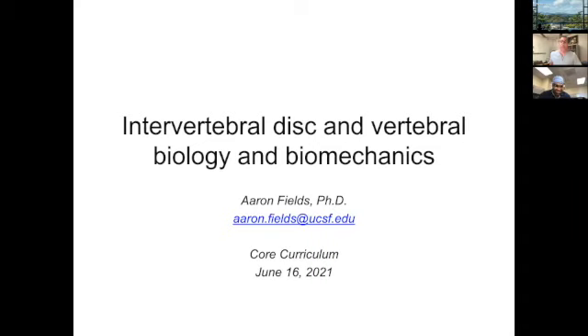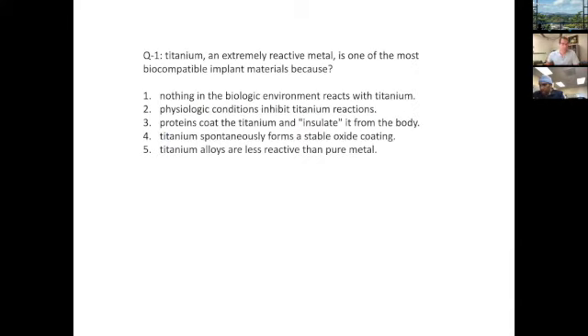I'm going to call on folks just to keep it interesting, so please turn your video on if you can. For those of you that are doubled up, I'm apologizing in advance — I'm not going to know who's who. These are board review topics chosen directly from the board review book. I'll go ahead and read the question and give you a minute to look through the answers, then I'll be calling on folks, so be prepared.